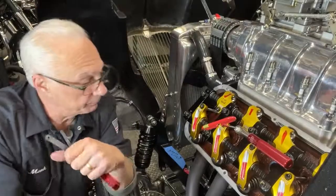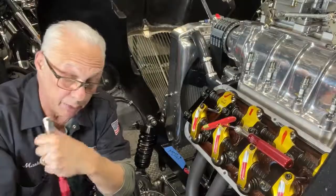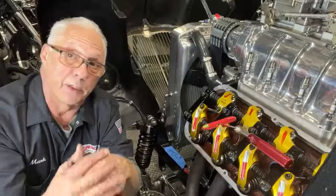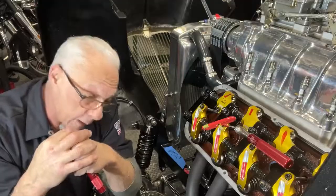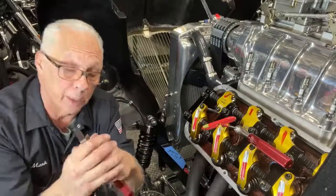Hey guys, Mark Spencer. I just made a video — a long-winded one, about 14 minutes long — about reasons for checking valve lash, not just to set it, but to catch any problems in your valve train. And I realized after making it that I left out a pretty important part, and that's when to set the lash on the intake and the exhaust.